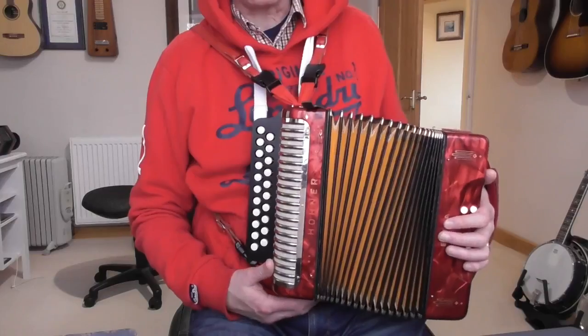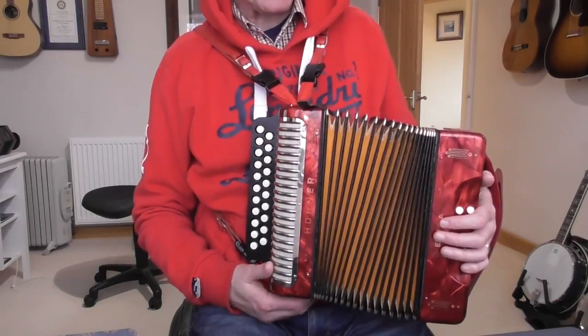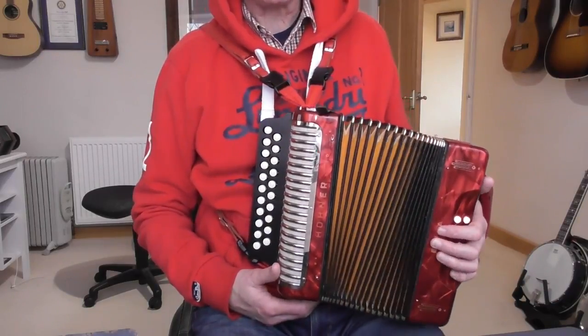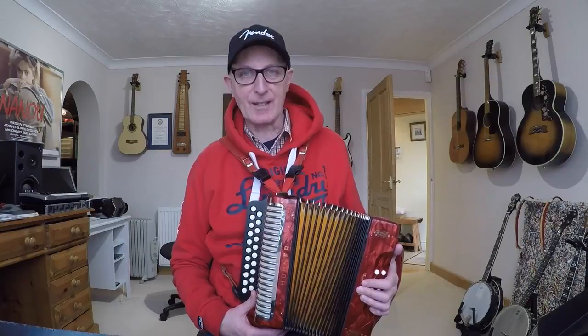You basically need to bring your bellows out about six or seven inches from the closed position before you start. You need to be comfortable with this instrument — if you're uncomfortable you'll get aches and pains, and nothing will make you give up quicker than that. Getting your straps correctly adjusted is really vital before you start. Make sure you are comfortable.